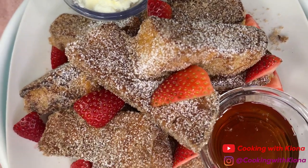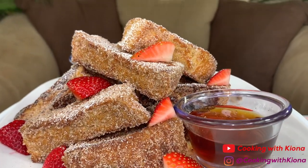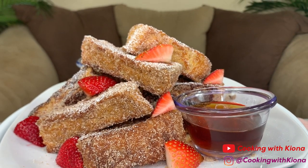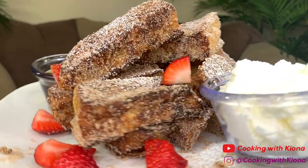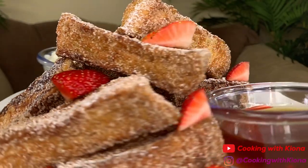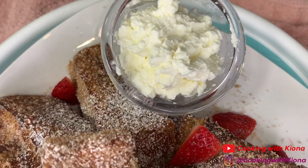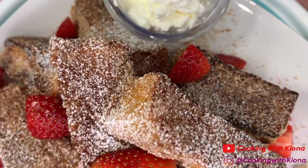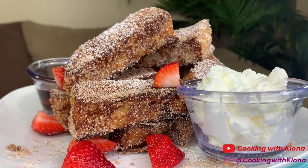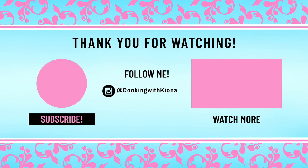And this is the finished product. These were absolutely delicious and easy to make. And they look amazing! That's it for this video. Thank you so much for watching. Everything I used in this video will be down in the description below. Don't forget to like, comment, and subscribe! Bye!